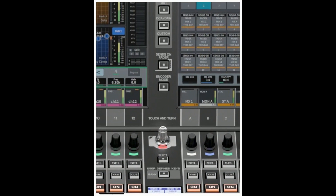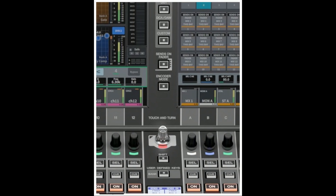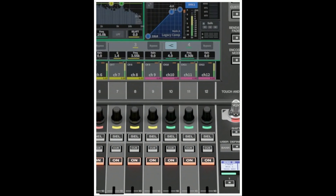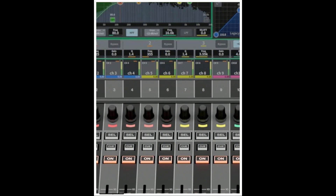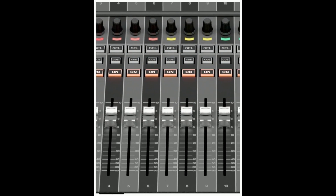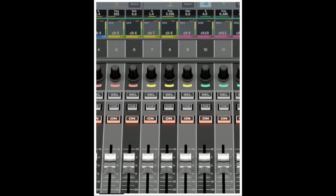The encoder mode button is used to display the screen on the corresponding base screen and switch between functions for the encoders located below the touch screens. These encoders feature two functions: the screen encoder function, where up to 12 parameters can be assigned to the encoders via the touch screens, and the channel encoder function, where parameters for 12 channels on the channel strips can be assigned to the encoders. Moving on, the channel strip sections enable you to adjust the main parameters for the currently selected channels.